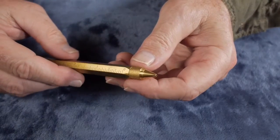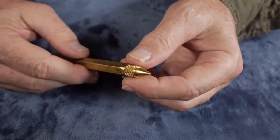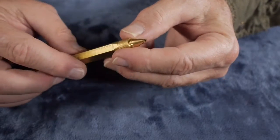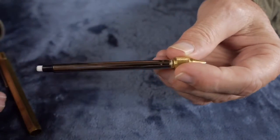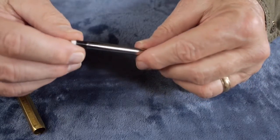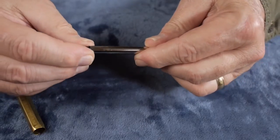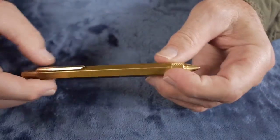The front of the pencil has beautiful knurling where you would hold it. You twist the knurling to advance the lead — and this is 0.9 millimeter lead. When you pull on the knurling, you can pull out the entire pencil mechanism. On the back is an eraser with refill cartridges. You can pull out the eraser holder, and inside is storage for several more leads. So you have lead storage, a built-in eraser, and this beautiful heavy brass-bodied mechanical pencil.